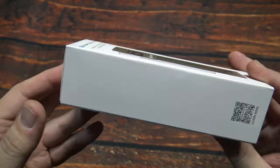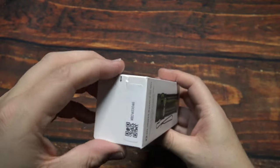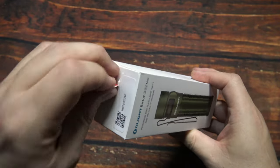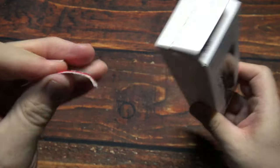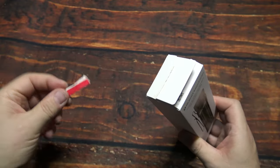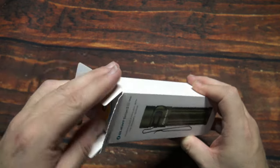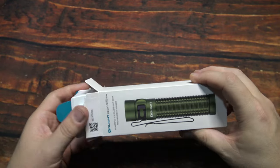Let's wait no further, let's open this up and see what's in here. I want to make sure that I get this red tape — I don't always have the best luck opening up these boxes.